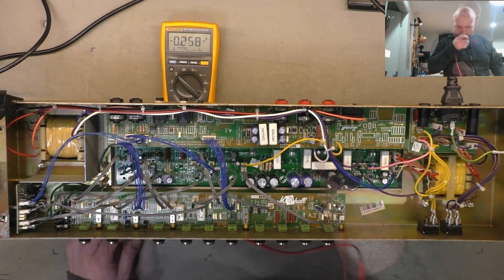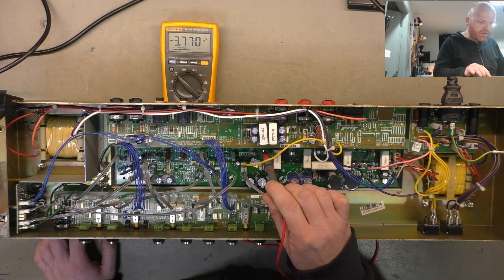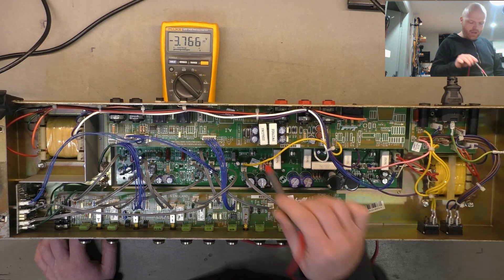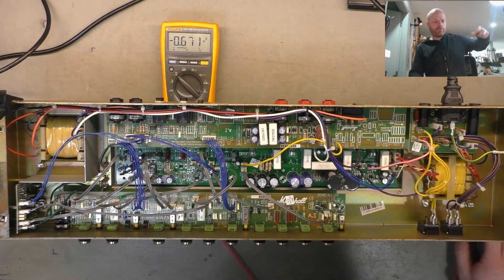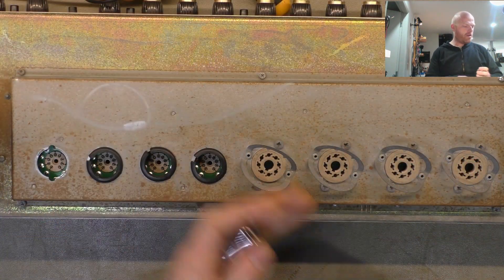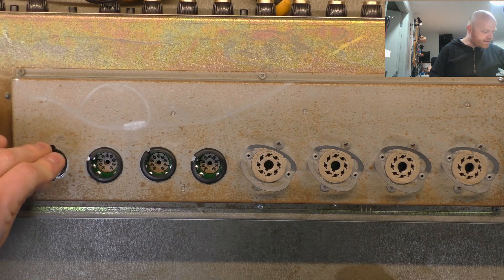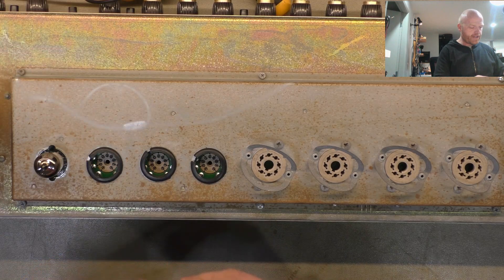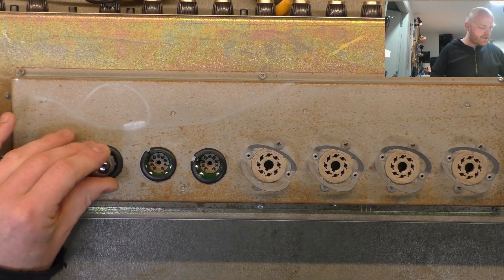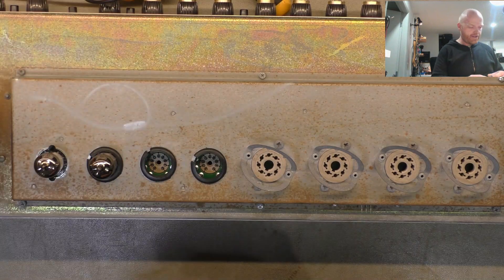We'll check that we've got bias supply — 3.7 volts. We'll do what we always do and take that as far negative as we can for testing. We'll try out all the JJs it was presented with and hopefully they're all sweet. JJs are my preferred 12x7 at the moment, but like all valve manufacturers, that could change next week — all you need is a bad batch to get a bad taste in your mouth.